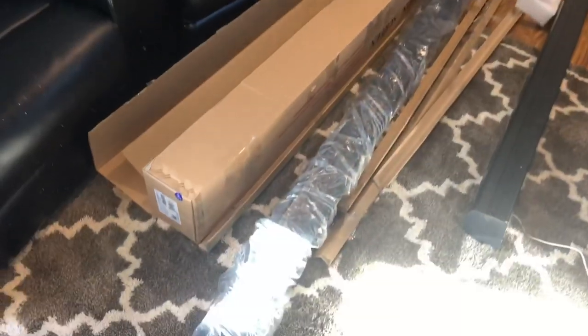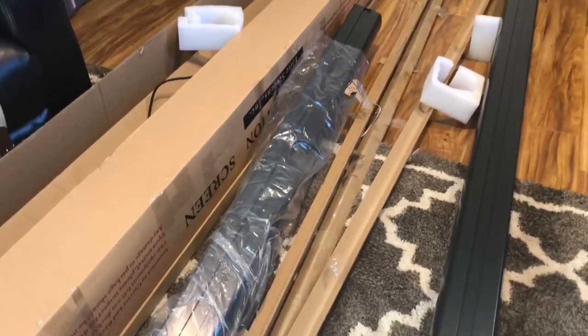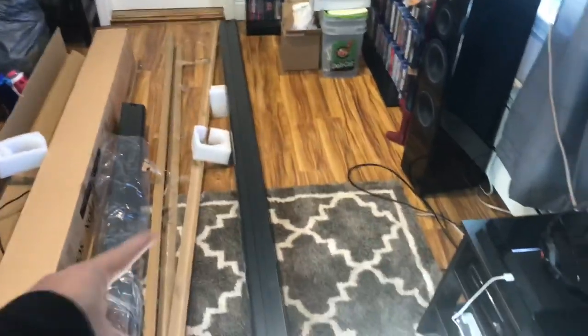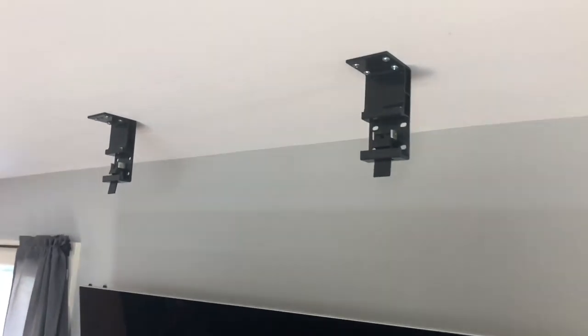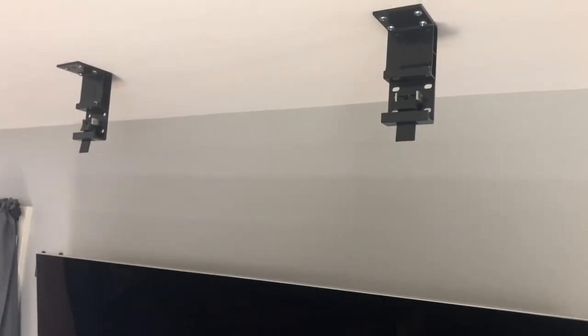Here she is, unboxed. It's pretty easy — you just pull the four side panels, these tough cardboard pieces, off. It comes nicely packaged with styrofoam. Now I need to hang it up. The nice thing is I already have the brackets installed, so all I need to do is pop it in.